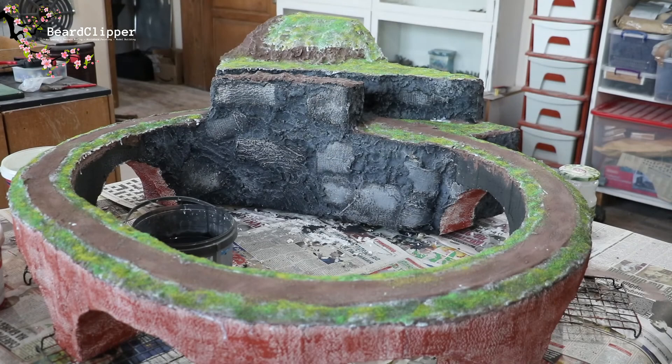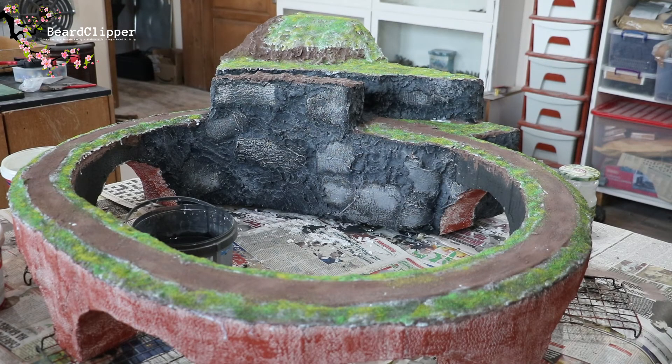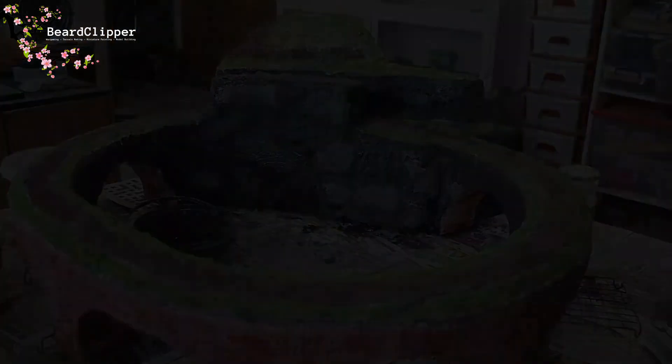There we are — first layer of flock done and I'm pretty happy with how that's looking. I'm going to let that dry now and spend a bit of time with Rosie. I'm really pleased with how this is coming on — I still need to do quite a lot of work on the rock face, it's still a bit dark, but it's giving a nice contrast and I'm really happy with how the colors are coming out. Santa's Express is definitely going to run.